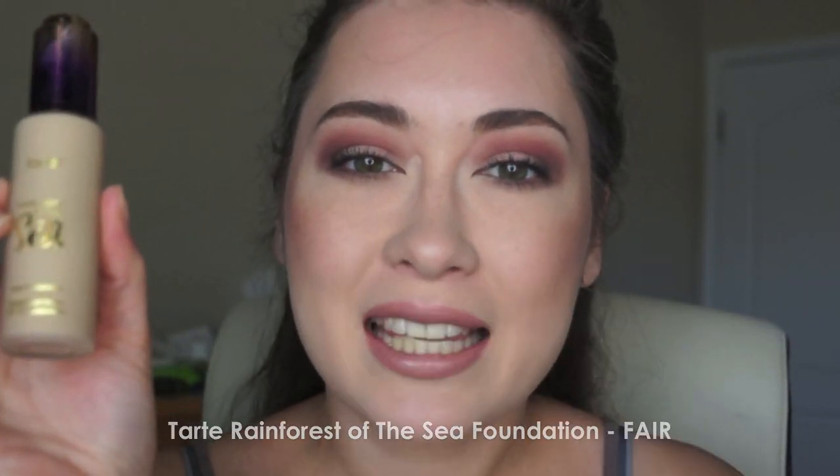Hey guys, today I have a foundation review and demo on the new Tarte Rainforest of the Sea.